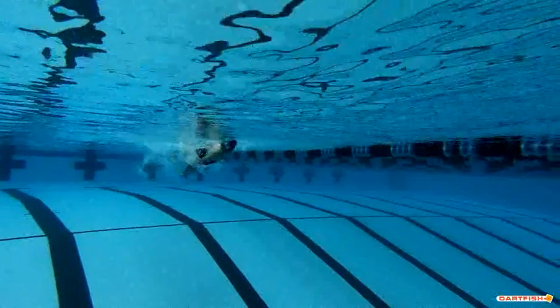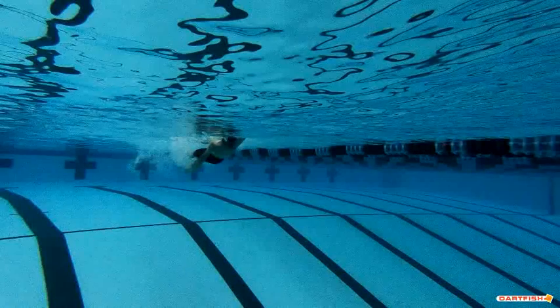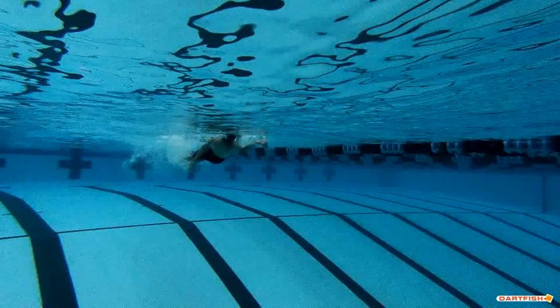Let's start this over and slow it down. As we start into the stroke, the very first thing we're going to talk about is that hand entry. You do a good job entering with that pinky, but that arm is a little more bent than we want to see right as you enter — make sure you keep that arm a little bit straighter. This hand here could be up a little bit higher. As your left hand is exiting, that's when this hand should be entering. So you've got to get that left hand up just a little bit quicker.